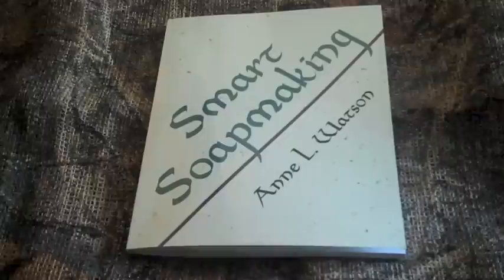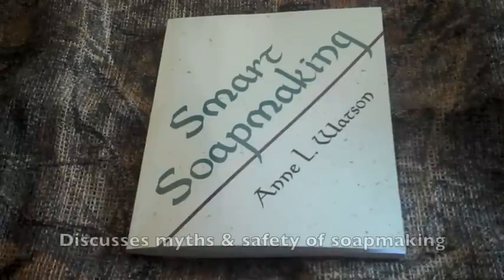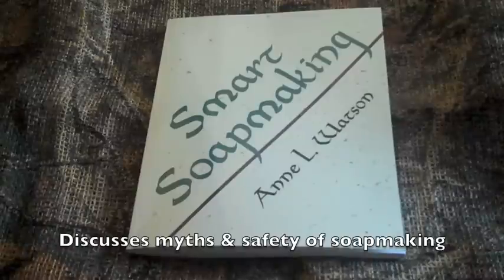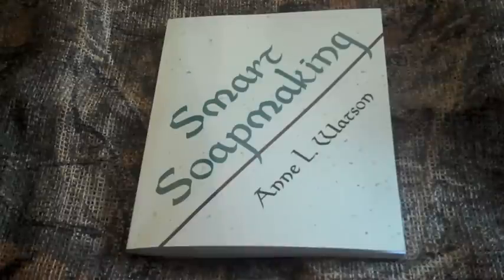She also gives you recipes in the back of the book in case you want to try different variations of soap making, and teaches you how to make your own recipes as well. The author debunks some of the myths about the dangers and difficulty of soap making, without discounting all of the hazards, and offers the reader the ability to utilize safety and still have fun making soap.